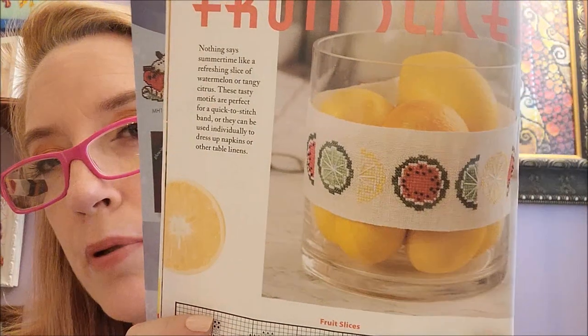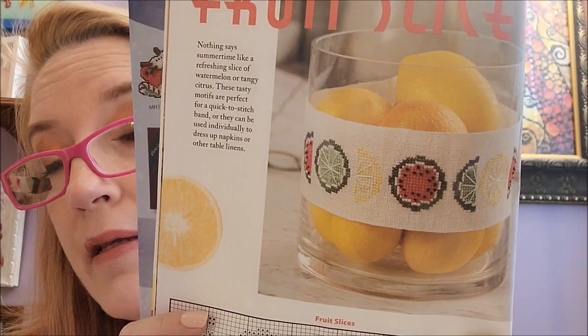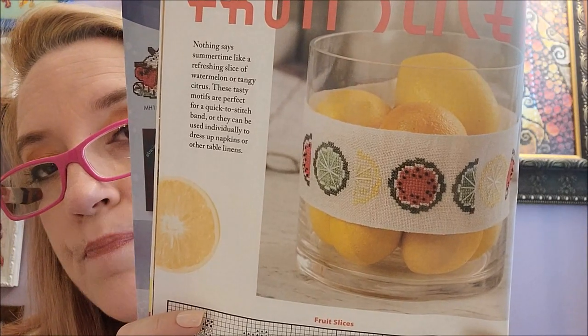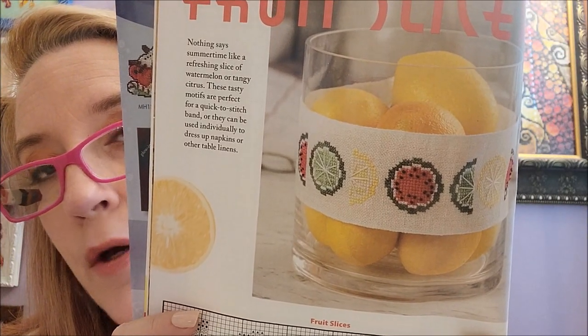The next one is Fruit Slices by Aaron Norrie of Tangled Threads and Things. This is like a fruit band. You could probably stitch that on perforated plastic or paper — and because you can bend perforated paper, you can form it into a shape. Cute!